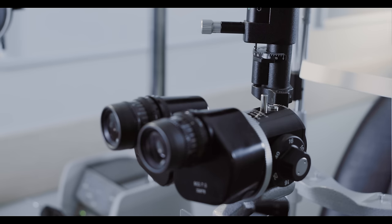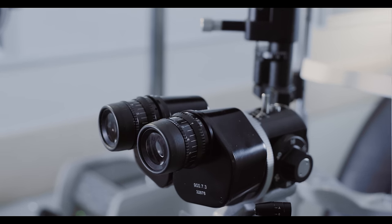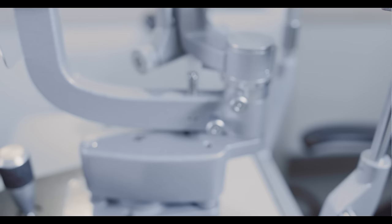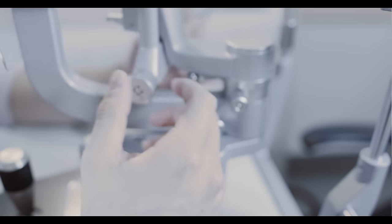You can adjust the oculars for pupillary distance. If you have a refractive error and prefer to remove your glasses, you can turn the oculars to dial in your refraction. Depending on your examining technique, you can manipulate the light and mirror in various directions.